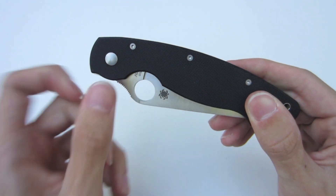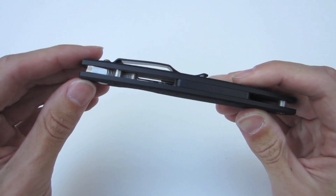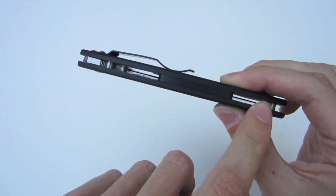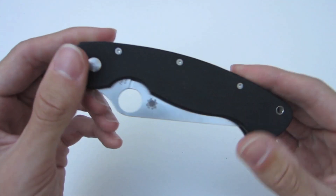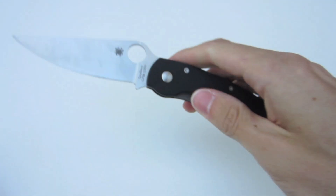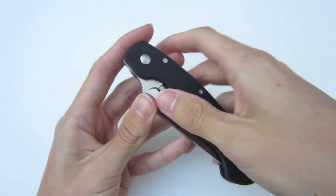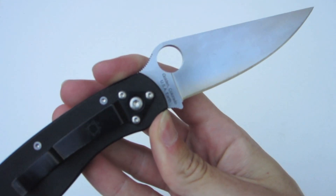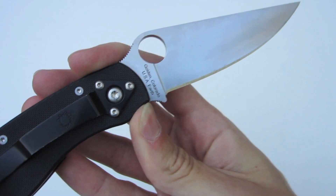The knife is held together with three Torx screws that are easily removed to disassemble it for cleaning. It does have a flow-through construction on the front and back with a spacer in between if you need to clean it that way. There's a nice large opening hole to help you deploy the blade — very easy to get your thumb in there with gloved or bare hands. The action is very smooth. This is made in Golden, Colorado, USA.